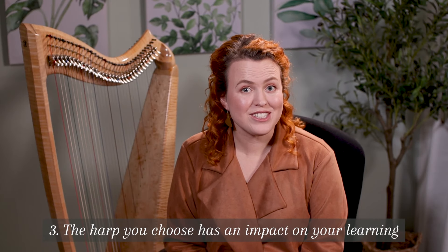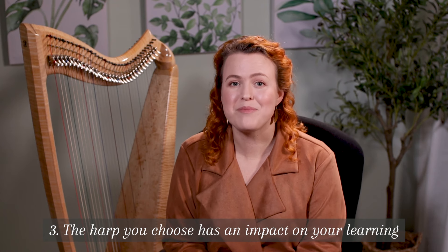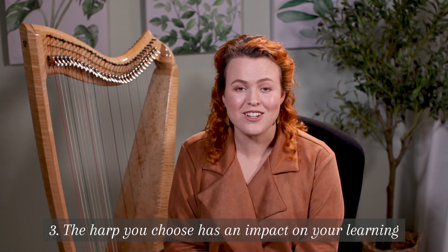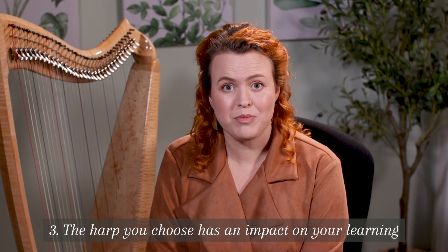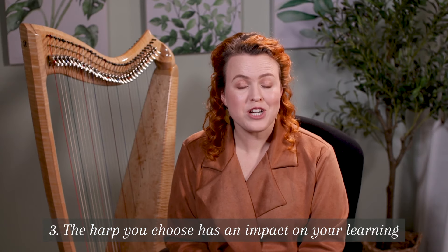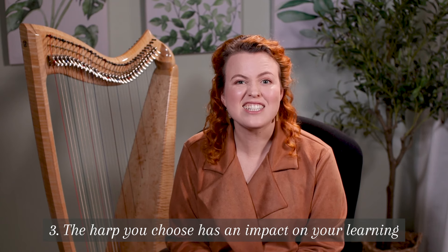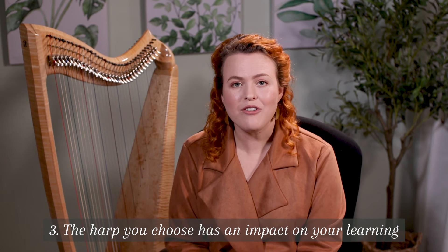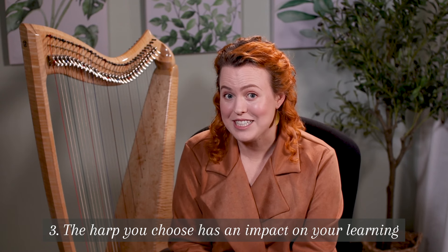Number three: the harp you choose can have an impact on your learning. In the beginning, it can feel like a big deal to spend money on a decent harp when you don't even know if you'll enjoy learning. So people often choose to buy a low quality harp with 15 or 19 strings. But the trouble is that having a very small harp with too few strings actually makes it harder to learn, and often these harps don't work very well and can even fall apart after a year.